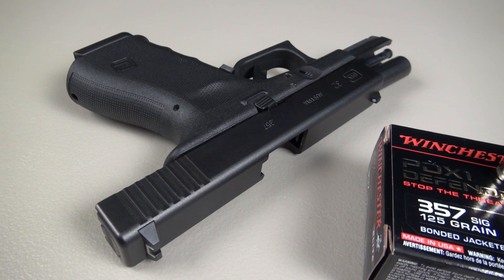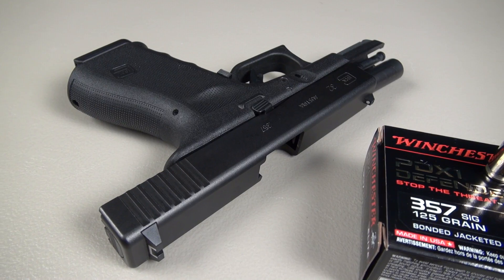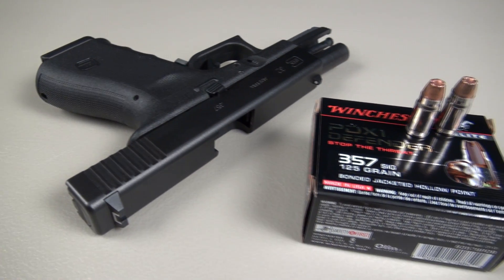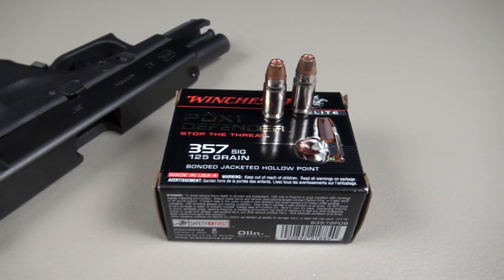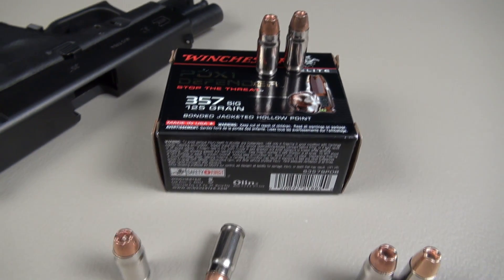One data point I can share: it is a warm load. Out of the 4-inch barrel Glock 32, my 5-shot chronograph average is 1,326 feet per second. That is just slightly below the advertised 1,350, so that is not too bad.